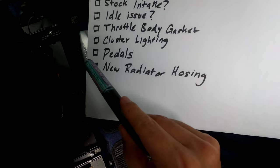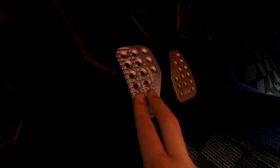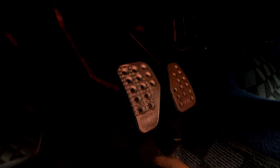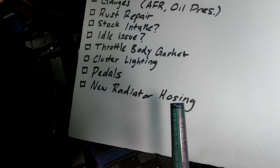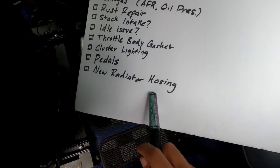Our last two items are pedals and new radiator hosing. The clutch pedal OEM rubber is ripped, and the other pedals are double-sided taped on, which I don't feel secure about — I'd love a set of Mugen pedals. And when I bought the new radiator I should have 100% done the hosing at the same time. I didn't, and I definitely regret that, so I want to put new hosing in there.